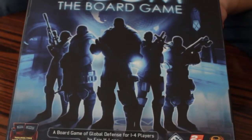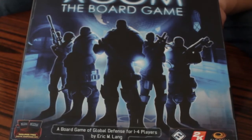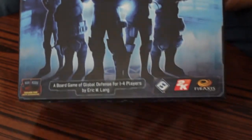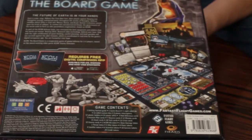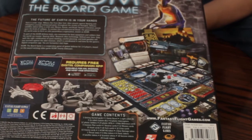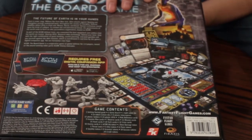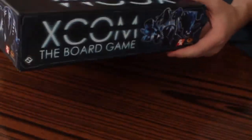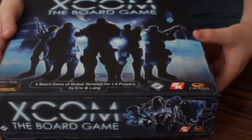So this is the cover of the box — XCOM board game, global defense for one to four players. The back of the game looks pretty cool. You got pictures of your plastic figurines, your alien, your sectoid, different types of cards, and the board. It's a pretty solid, heavy-duty built box. We'll open this up and see what we got inside.